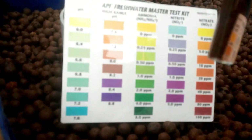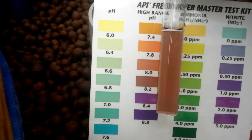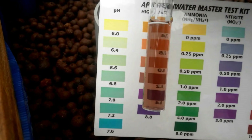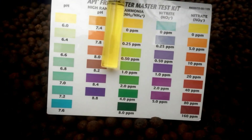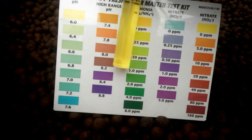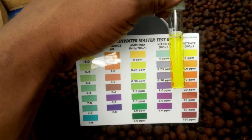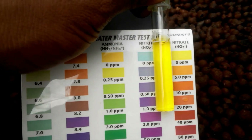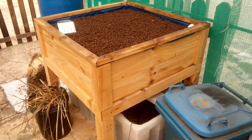The pH high range test shows it's between 8.0 and 8.2, just a little above 8, so it has dropped considerably over the last four weeks. The ammonia readings are now between 0.25 and 0, showing some ammonia activity. The nitrate reading still seems to be at zero. Thanks for watching — if you have any suggestions or comments, pop them below and I will get back to you.